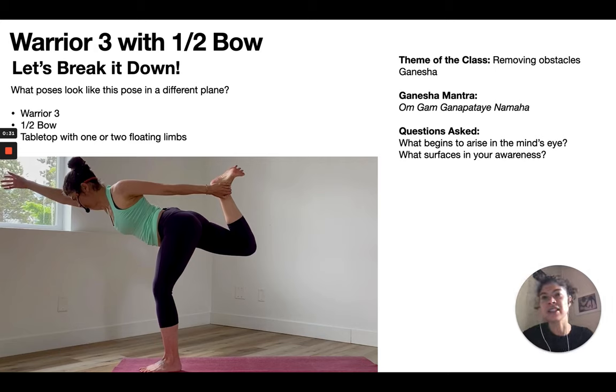As you can see in the bottom left corner, there's a photograph of me in today's peak pose, which is a bit of a funny one. It's essentially a cross between a back bend and a standing leg balance. What I like to do before I create any sequence is look at the peak pose — usually a photograph of it — and get a sense of what other poses look like this pose in a different plane.